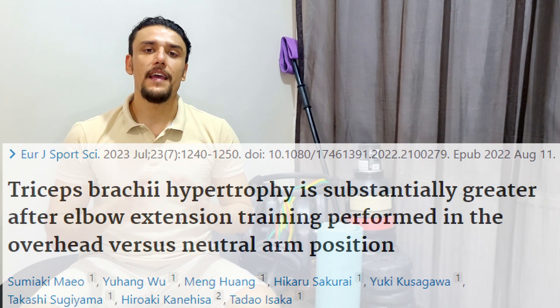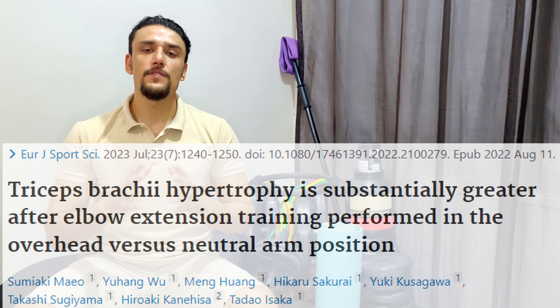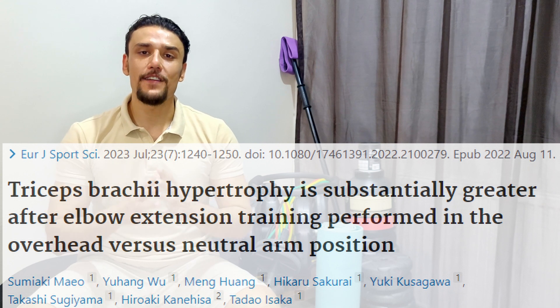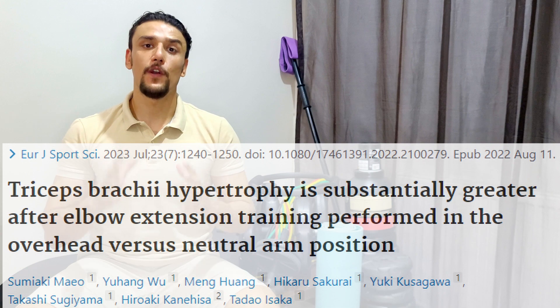Hello folks, Scientific Health with IK here. Let's take a look at this amazing study that explained how we can maximize muscle growth of the triceps using a specific exercise. This study compared tricep press downs with overhead tricep extensions for 12 weeks.